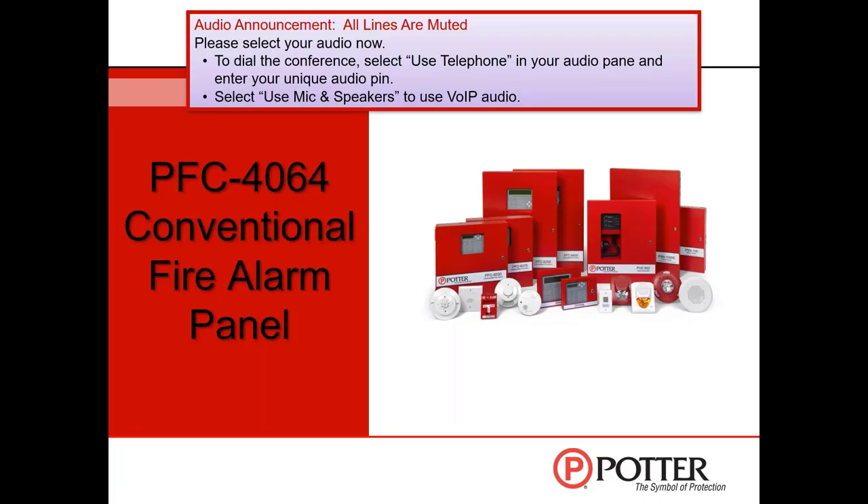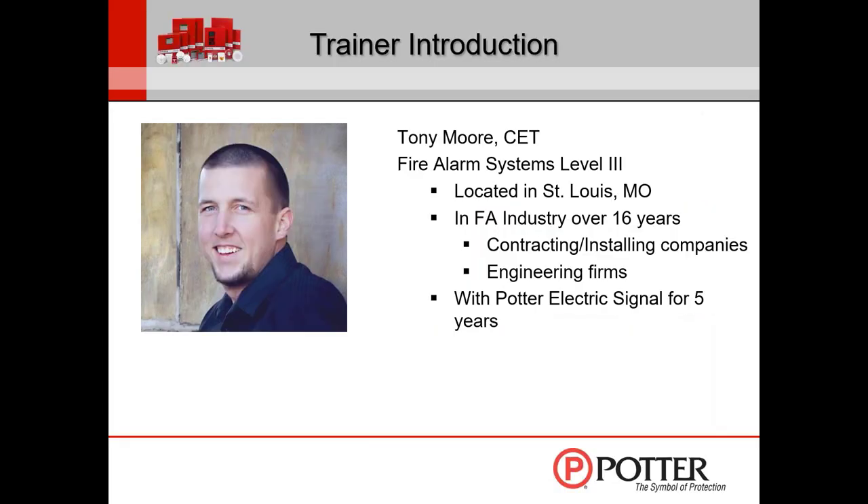Welcome everyone to this Potter webinar on the 4064 conventional fire alarm panel. My name is Tony Moore, located in the St. Louis metropolitan area. I've been in the industry for going on 17 years now. Started out in the field installing for roughly eight years, then went to work for an engineering firm designing fire alarm systems. Potter got a hold of me and asked me to head up their training department, so I've been here for going on five years. COVID-19 has been a test for us as far as remote training.